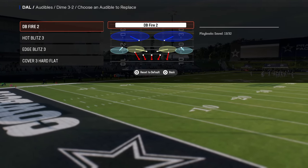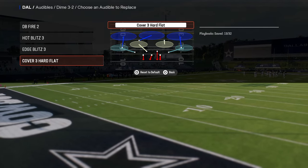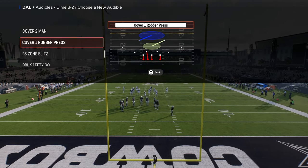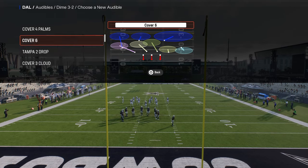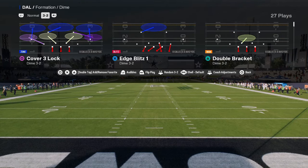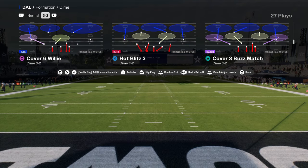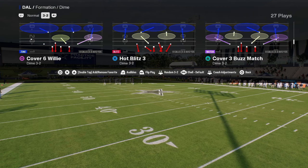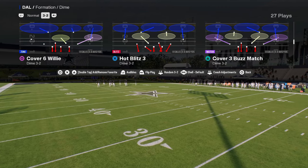We have DB Fire 2, Hot Blitz 3, and Edge Blitz 3. For that last one, you can put whatever you want — I really like to put Cover 4 Quarters or Cover 4 Palms because match coverage is really good in this game. Then we're going to be coming out in Cover 6 Willy every single time, and we're going to be flipping this with auto flip off at the play call screen.